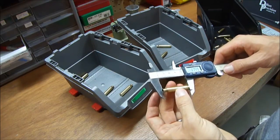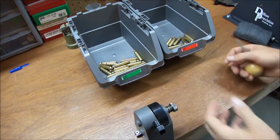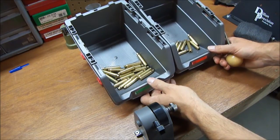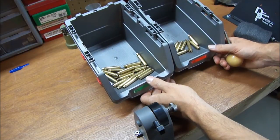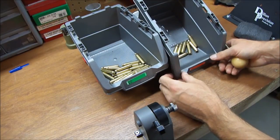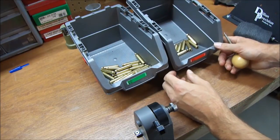I'm back. I went ahead and measured and inspected all of the brass. I did have one split neck, so that one went in the junk bin. We have our go bin and our no-go bin. The red bin — these need to be trimmed. They're past the maximum allowable length for a 223 cartridge.